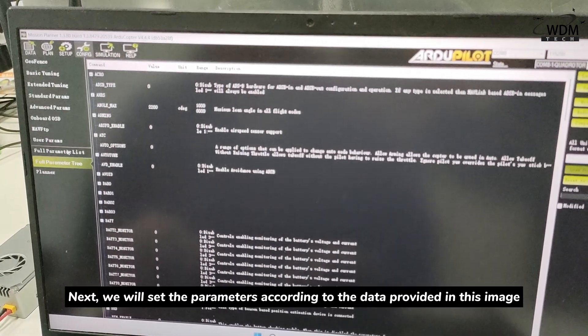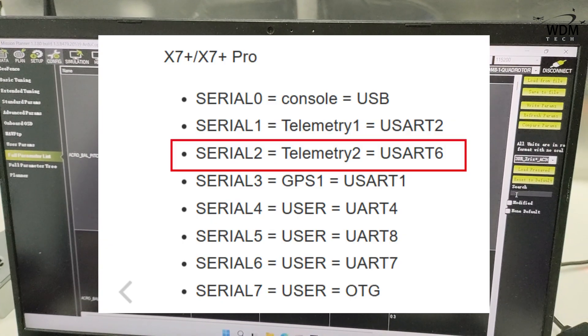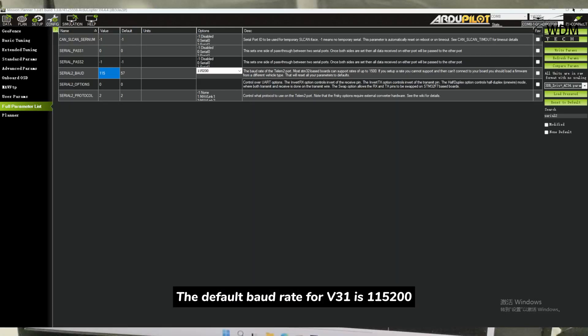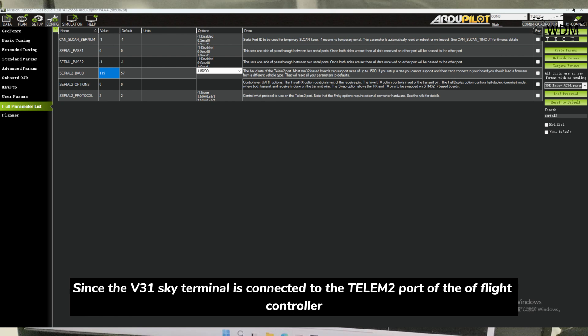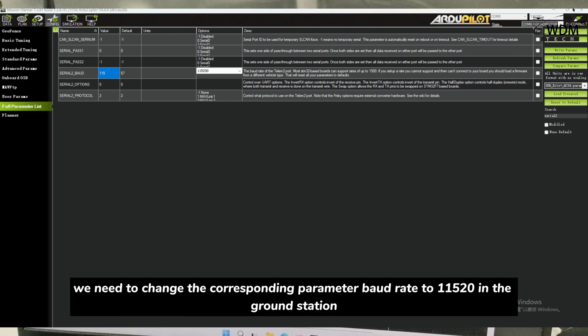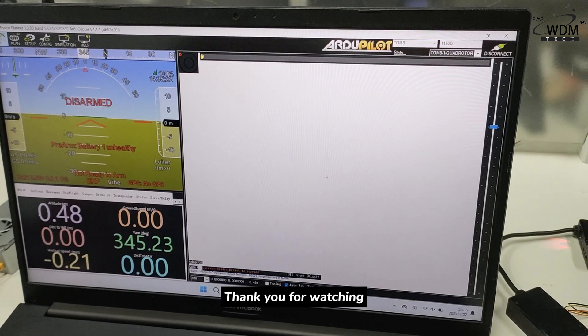Next, we will set the parameters according to the data provided in this video. The default baud rate for V31 is 115,200. Since the V31 Sky Terminal is connected to the telemetry port of the flight controller, we need to change the corresponding parameter baud rate to 115,200 in the ground station. The connection testing is complete after the settings are finished. Thanks for watching.